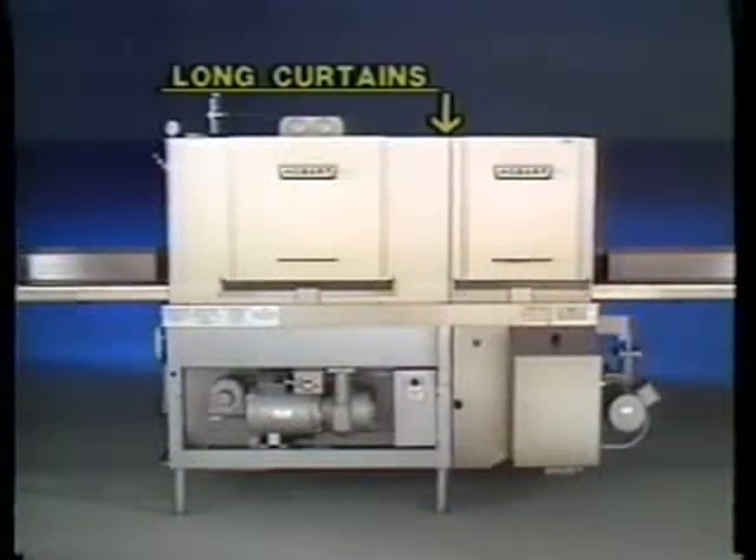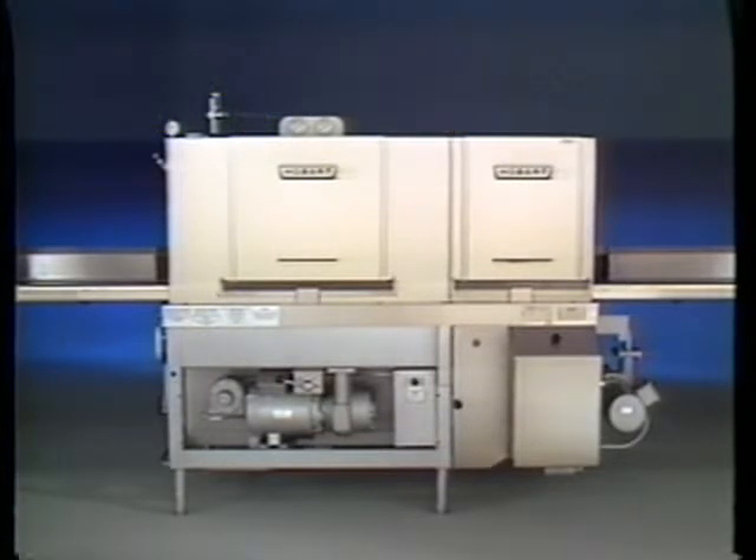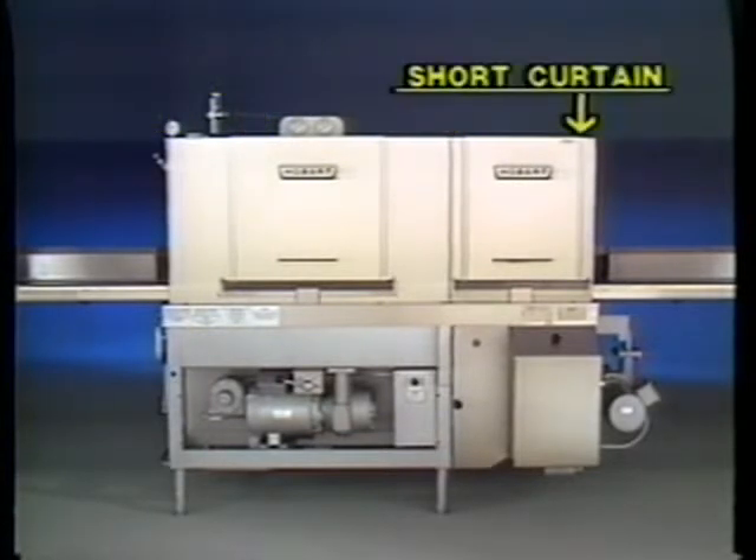The next step is to hang the curtains. There are four curtains on the CRS-66: one short curtain and three long curtains. The long curtains hang between the pre-wash and the wash zone, and between the wash zone and the final rinse zone. The short curtain goes at the entrance to the pre-wash zone. Hang the curtains on the hooks provided.